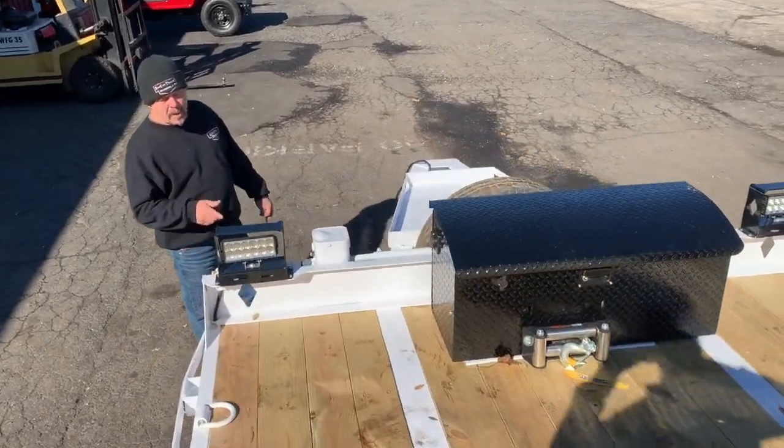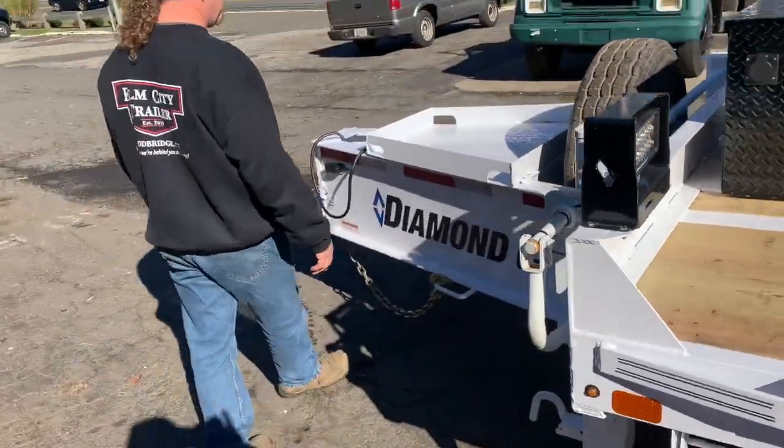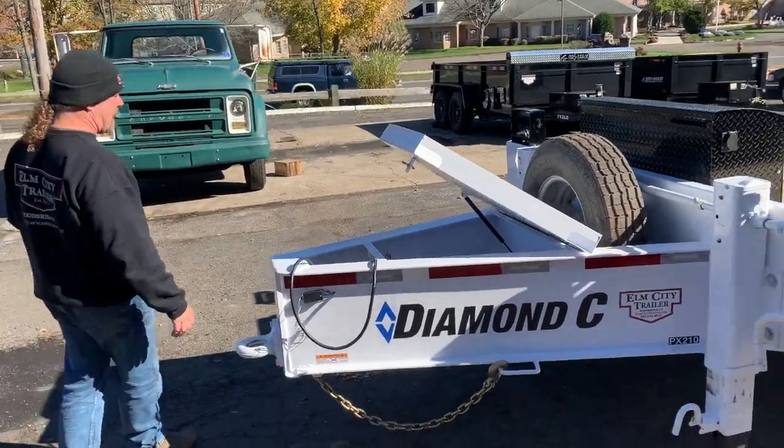It comes standard with 12k jacks. We upgraded it to 25k jacks with the two-speed. You got a 316 storage box on top, which also gives you room for chains, binders, and whatnot.